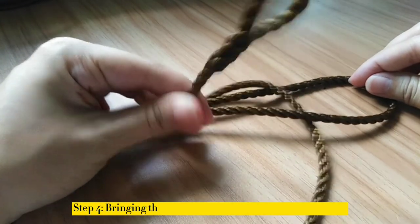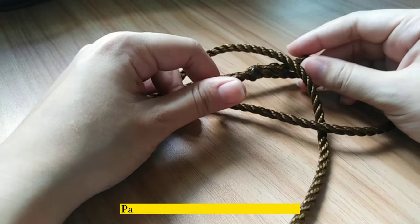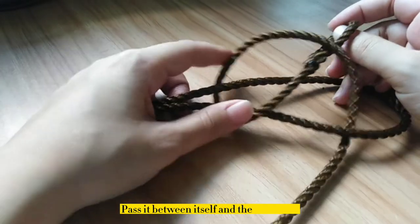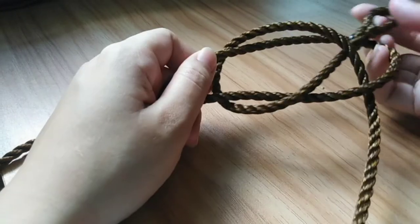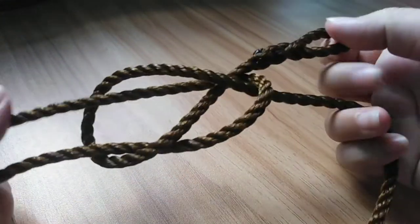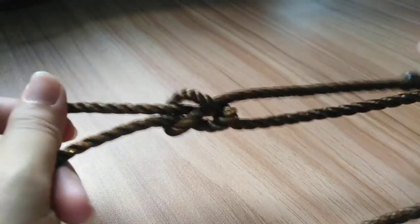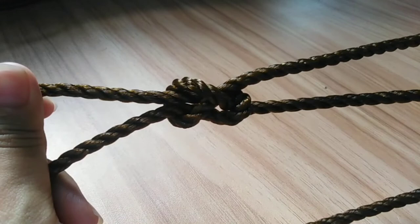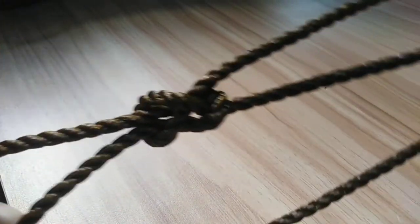Step 4: Bring the end of the right rope around to the front. Pass it between itself and the short arm. Step 5: Tighten the knot by pulling both ends of the right rope. And there you have it — you can now do the sheet bend knot.